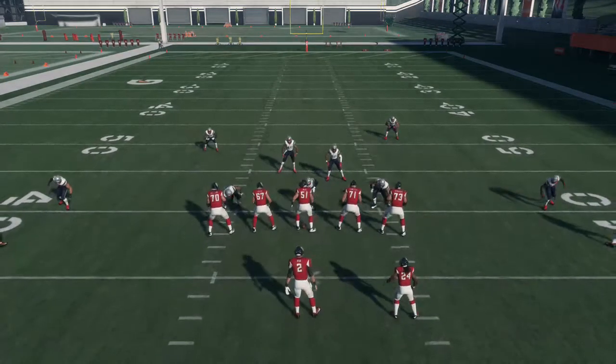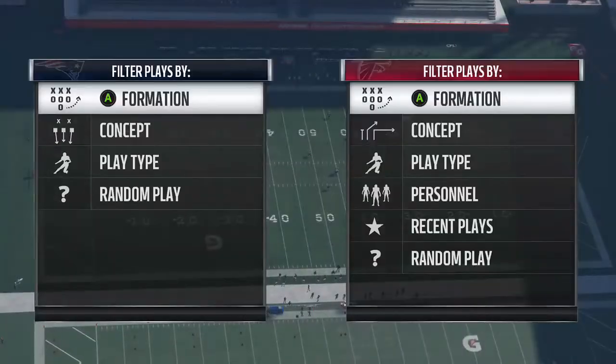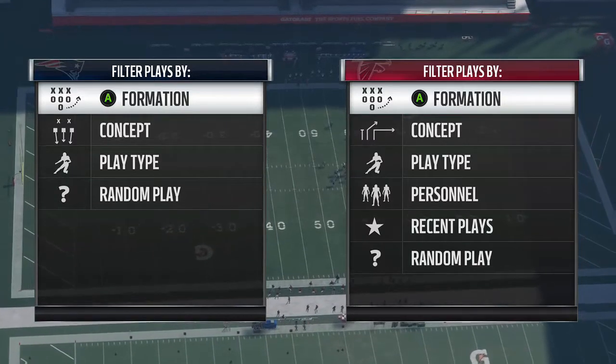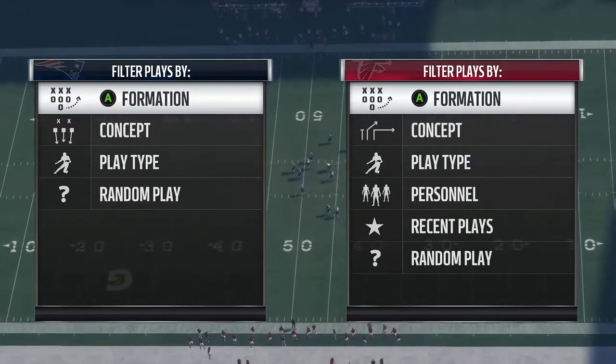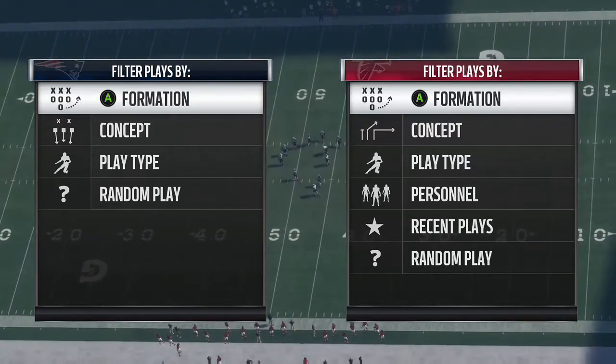Hope you guys enjoy this play. Definitely utilize it if you find a play similar to this, or if you are using the Buffalo Bills playbook and didn't know about this. That's going to conclude this video — please leave a like, comment, subscribe if you enjoyed, and I'll see you guys next time.